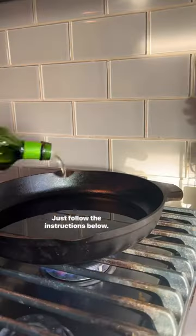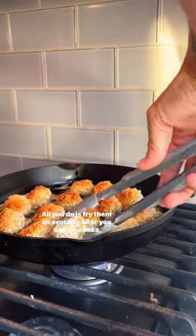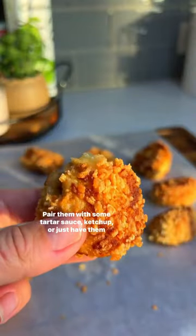The recipe is so simple, just follow the instructions below. All you do is fry them in avocado oil, or you can also bake them if you like. Pair them with some tartar sauce, ketchup, or just have them as is like I did. They are amazing.